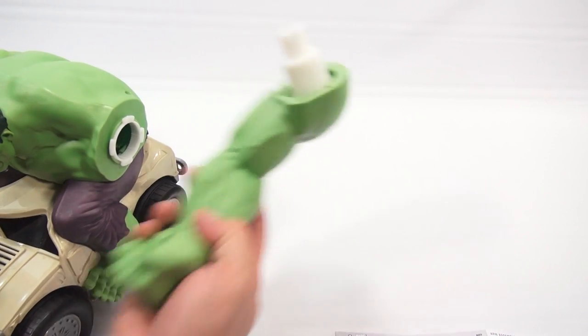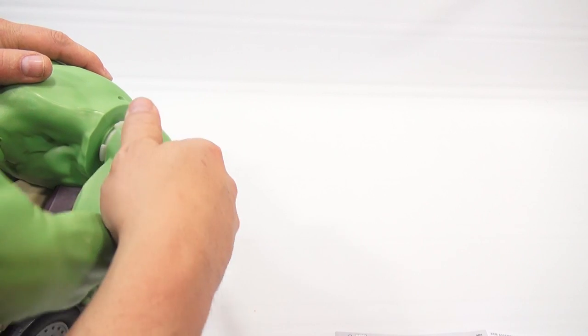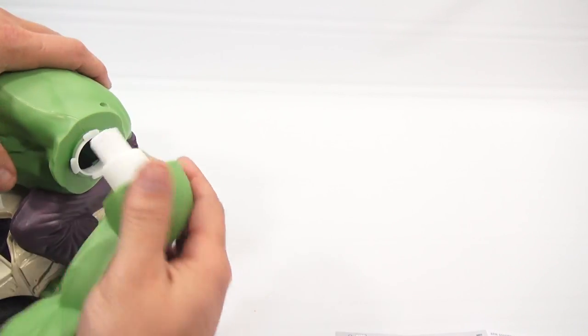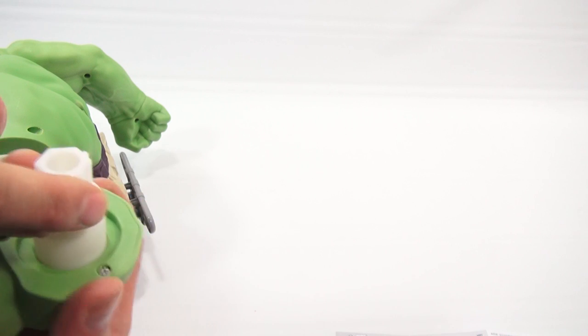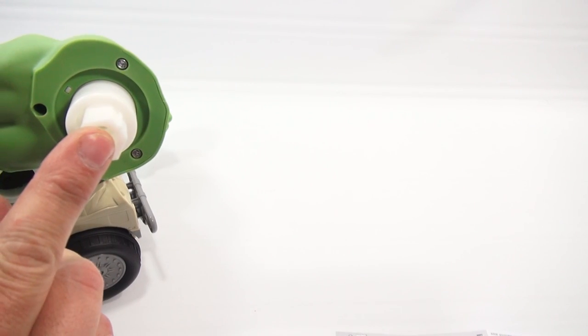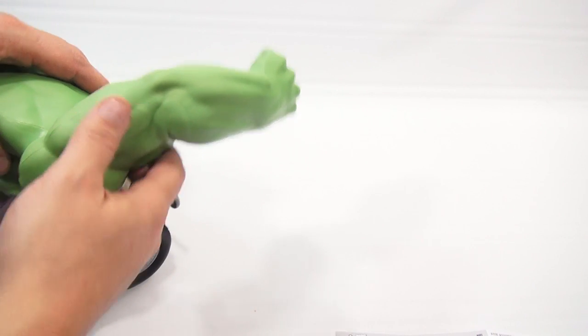He is on. Let's get arm number two in. Let's see, is there a special way? Oh yes, there is a notch — see this notch right here. That notch there lines up inside his arm.